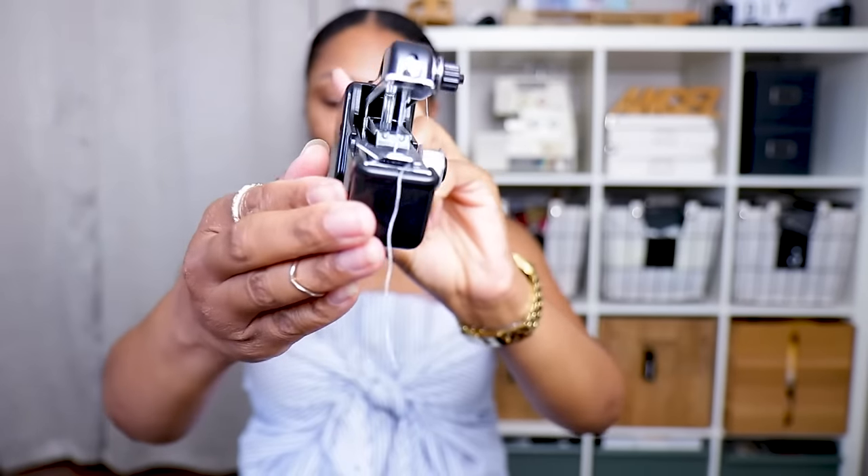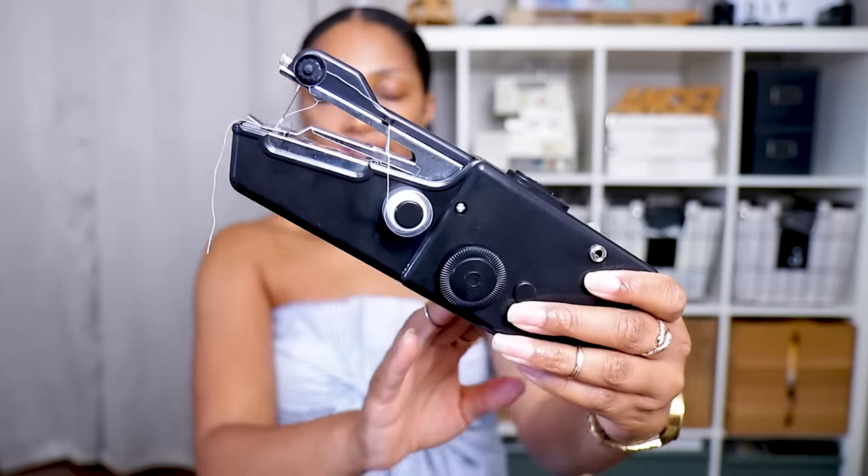I got it off Amazon for $10 to $15. I did have one before and I'll show you in a minute what happened to that one. This one has a little bit of an upgrade. You guys wanted to know: can it hem pants, hem jeans, patch jeans, sew through leather, sew through paper, can it make a shirt? Today I'm testing all of those. If you're interested in upcycling clothes or sewing machine reviews, hit that subscribe button and turn on all notifications.